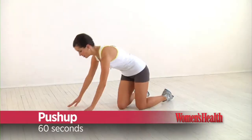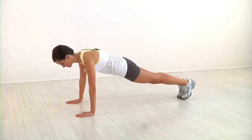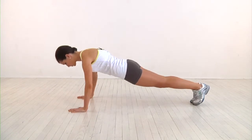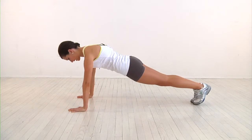Start by getting into a push-up position with your hands shoulder-width apart and your body forming a straight line from head to heel. Lower your chest to the ground, then push back to the starting position. With each rep, keep your core and your glutes engaged and your body in a straight line.